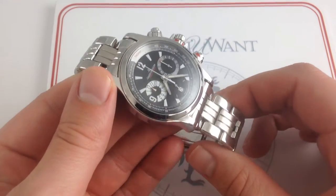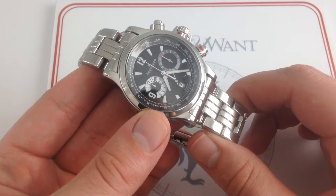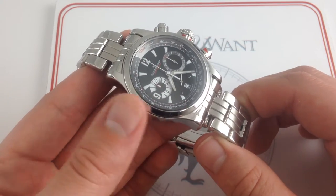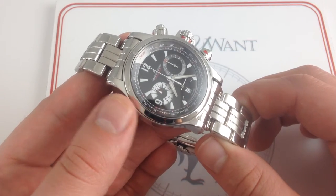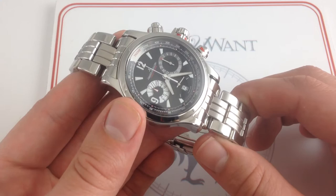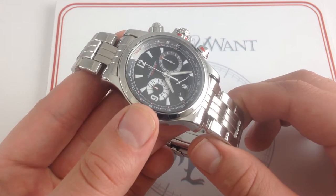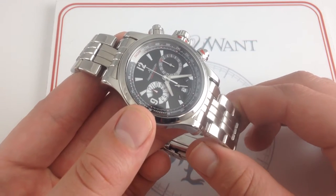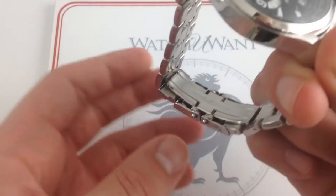I'm Tim, welcome to Watch You Want, and thanks for logging on. Today we are looking at the Jaeger-LeCoultre Master Compressor Chronograph, 41.5mm, entirely polished stainless steel. This Master Compressor Chronograph is, like all of the watches showcased on our YouTube channel, actual inventory available for immediate purchase and delivery on our retail website, watchyouwant.com. If you like getting the latest news, views, and reviews of luxury watches in video format, please subscribe to our YouTube channel, Watch You Want, Inc.